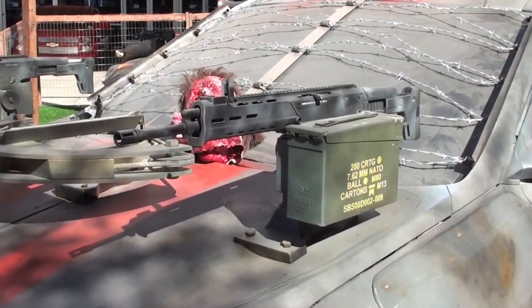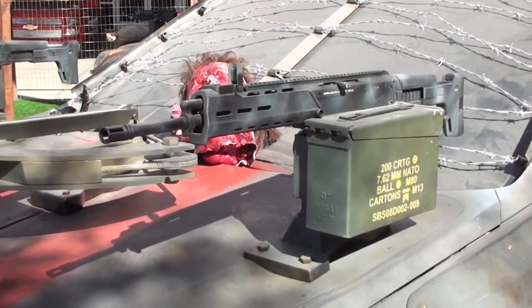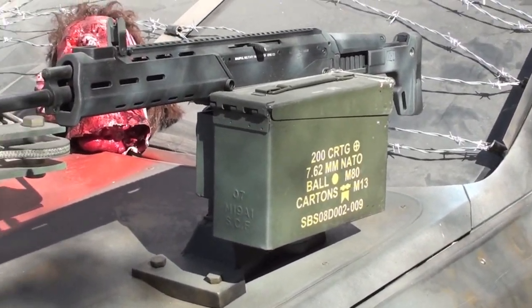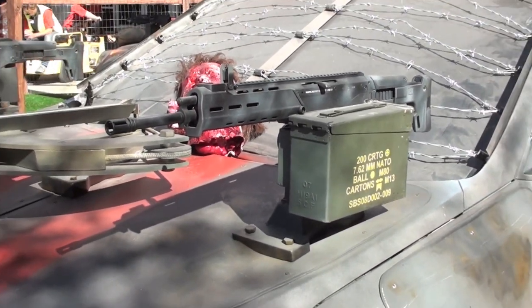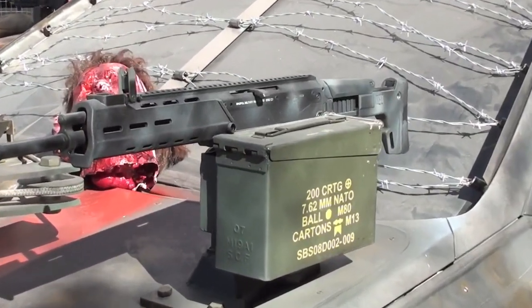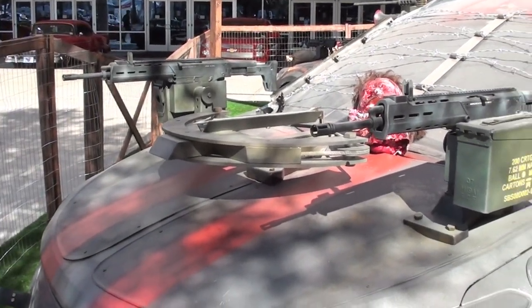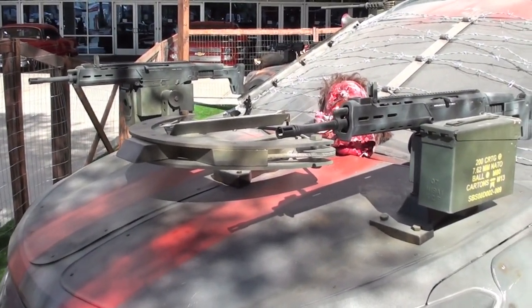They have twin Bushmaster ACRs mounted to the front of this with ammo boxes to the side. I'm assuming these are supposed to be belt fed, but there's no belt going into the gun. If you're not a gun guy you probably wouldn't know.